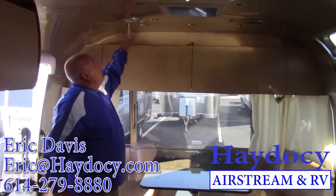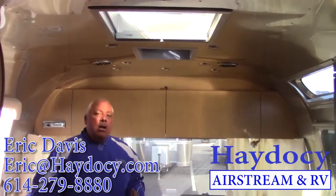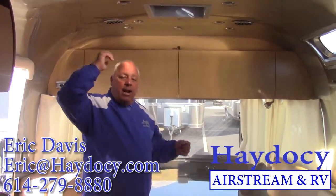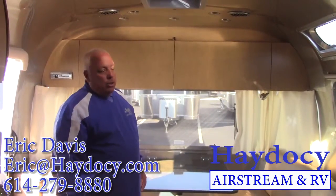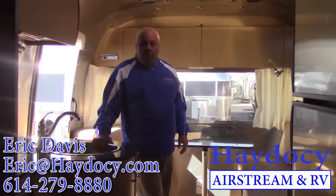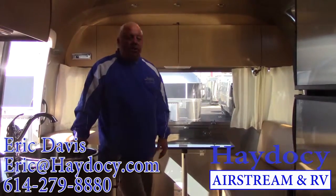Now let's talk about one of the major changes for 2016 — a game changer for sure. You have ducted AC where I can close off all of my overhead vents. I've got a 15,500 BTU AC unit sitting on top, quiet now, which allows me to direct the flow of air any way I want. Sleeping at night, I'll put everything forward; lounging during the day, I'll bring all that beautiful air back here. The ducted AC took a lot of noise out and became quite a bit more efficient. LED reading lamps above, undermount LEDs — light pouring in everywhere.